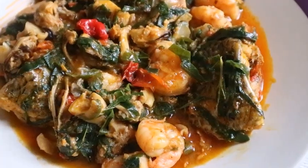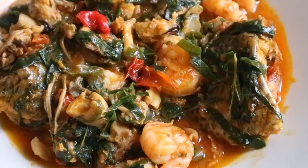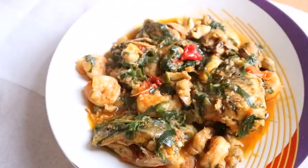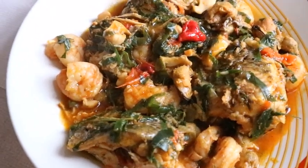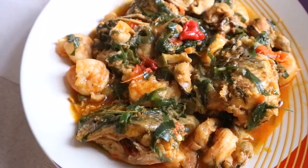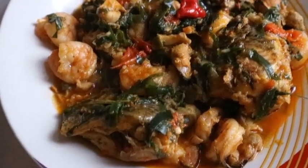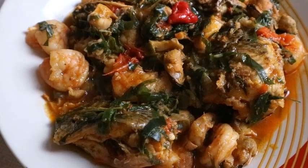The soup is ready — I tell you guys, this soup was delicious and sweet! If you liked what you saw, remember to share my video with your loved ones and friends. Please don't forget to subscribe to my channel — support me by just clicking the red button. It's not going to cost you any money, but it will put a smile on my face. Thanks for watching, bye!